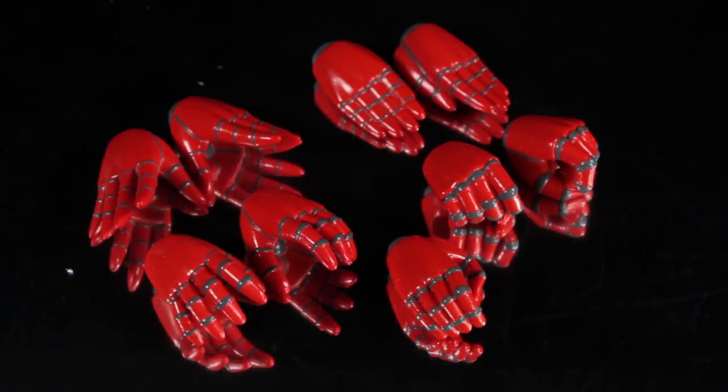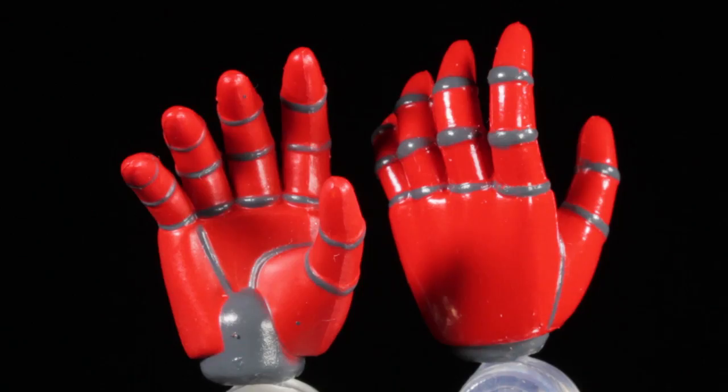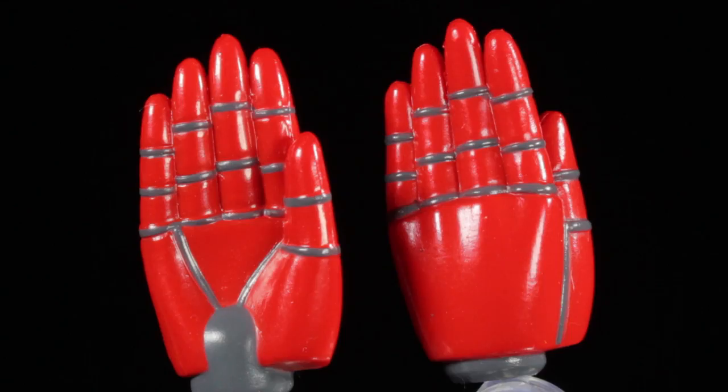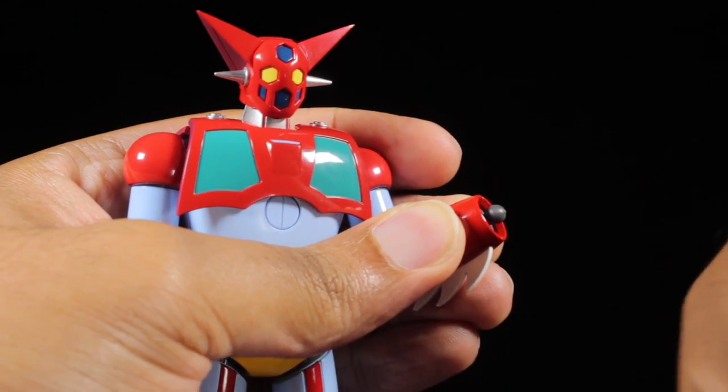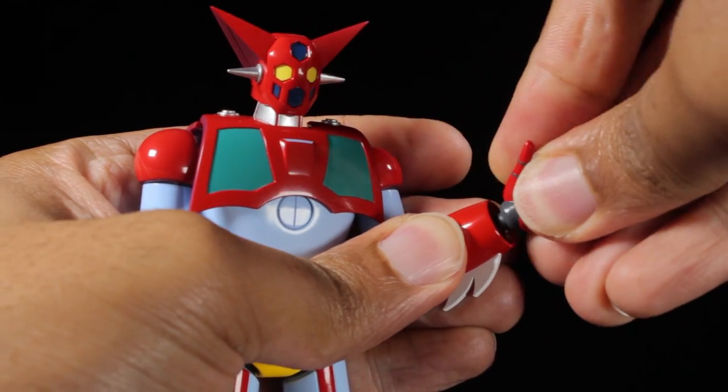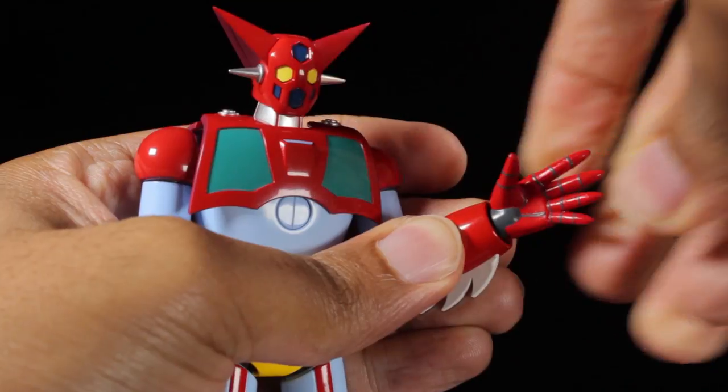For accessories, first up we have Getter 1's hands. We have a pair of open hands, chopping hands, cupping hands, holding hands, and one handshaking hand. Each of the hands have a fantastic robotic sculpt with a red paint app and gunmetal panel lines. The hands easily attach via ball joints, and we can mix and match them to fit our dynamic poses.